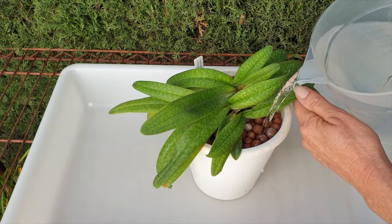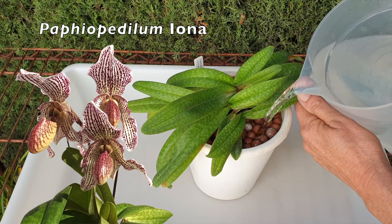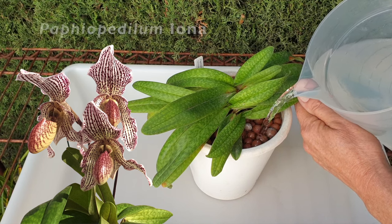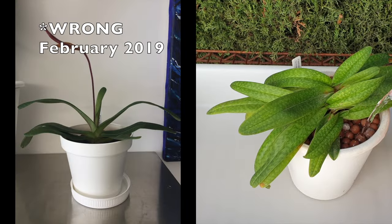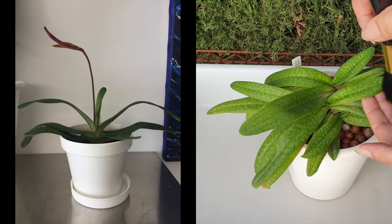So good that you chose to join me on the patio to repot my Paphiopedilum Iona together with me. This orchid has never been repotted since she arrived in my collection because I grow her in inorganic media, specifically leka and self-watering.